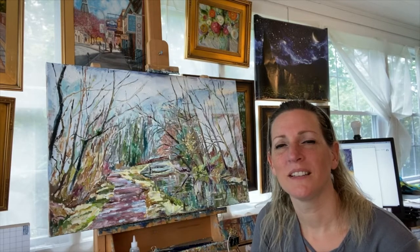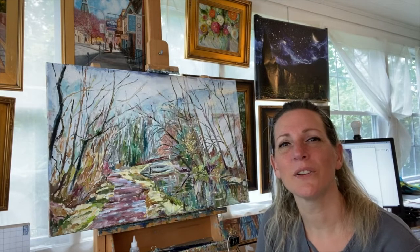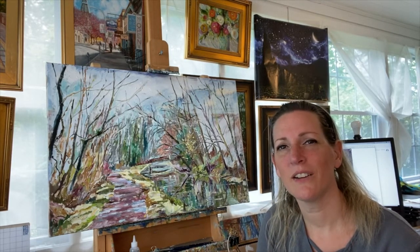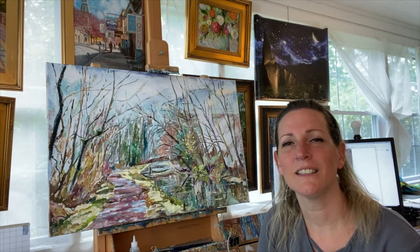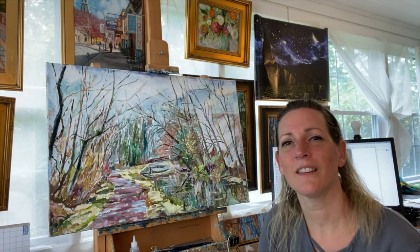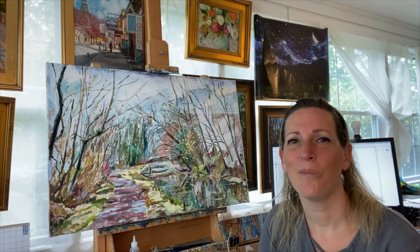So here's the finished piece, Canal Quiet. Just like its title, it's got a quiet presence to it. There's a lot of things going on in this painting that you don't see unless you look up close — a lot of brushwork, a lot of layering, a lot of things happening that are sort of in the background. The intention is that the viewer gets to fill in those areas with their own imagination. Hope you enjoy.